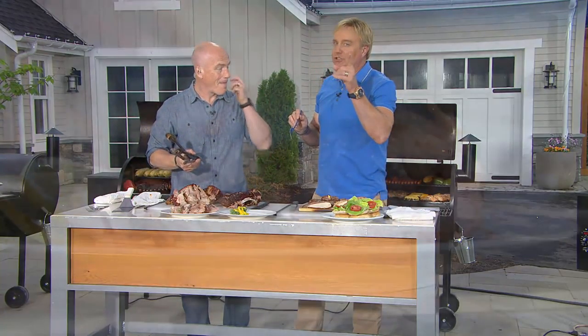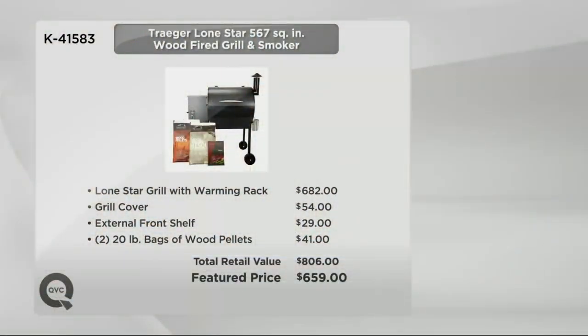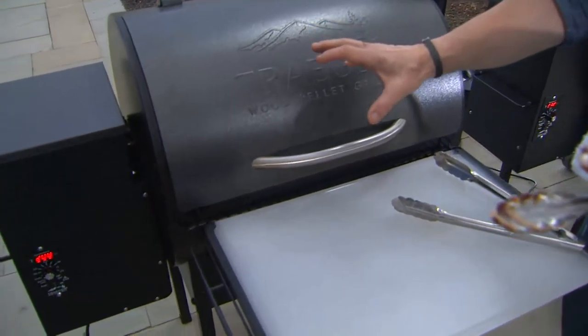Here's how QVC plays in this — take a look at the value story. Normally $682 for the grill alone. You get two bags — $40 worth of wood. The shelf and grill cover added together: $800. And when you factor in free shipping and handling, that's another $82 value. Can you get this anywhere else in America at this price? No. Does anybody else do this like Traeger? No, they do not. This is the great wood cooking that is really the way it's meant to be — without the chemicals, adding that great smoky flavor.